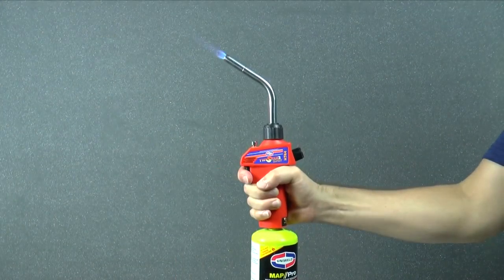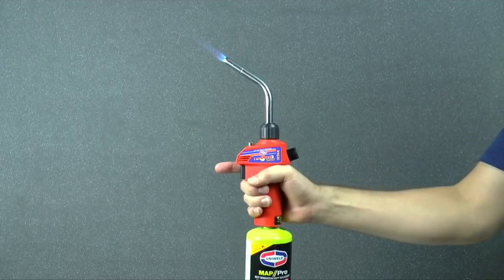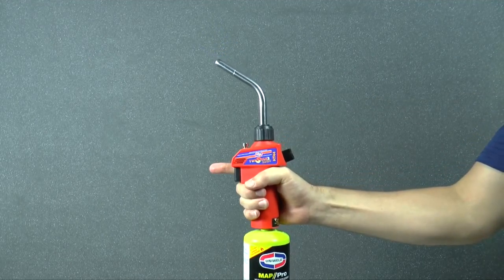Release the trigger to turn it off, or use the trigger lock for a constant flame without holding the trigger. Squeeze the trigger to release the trigger lock and turn off the torch.